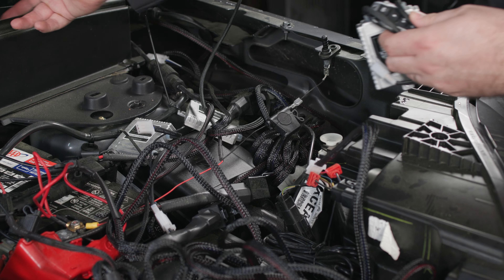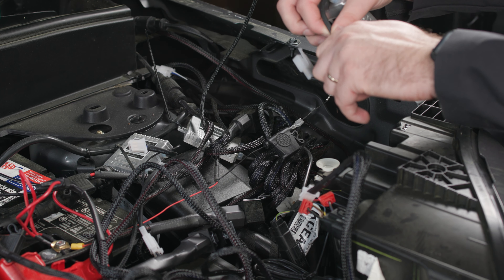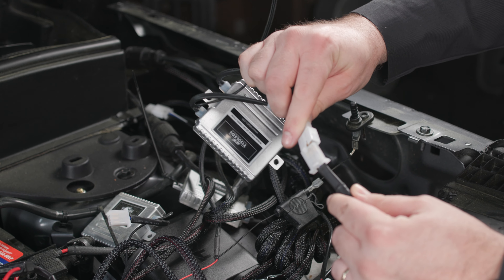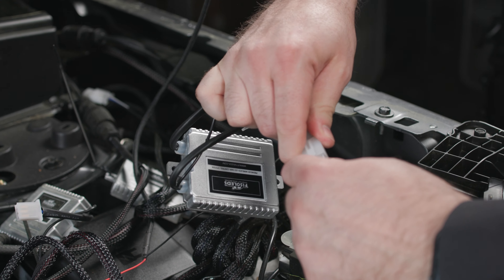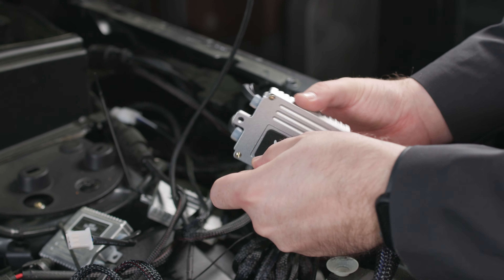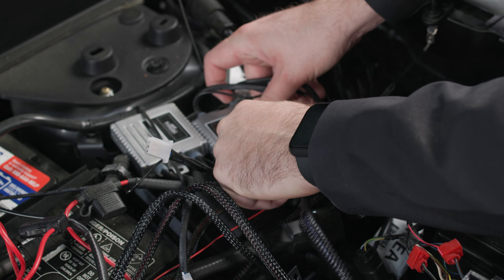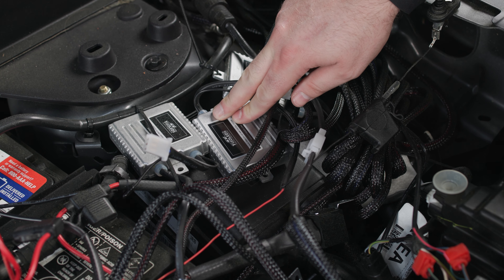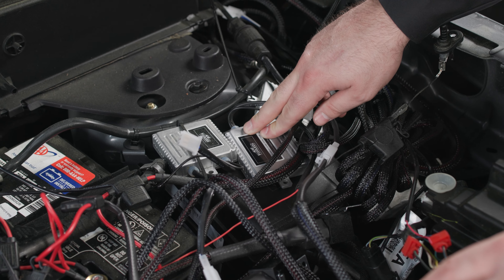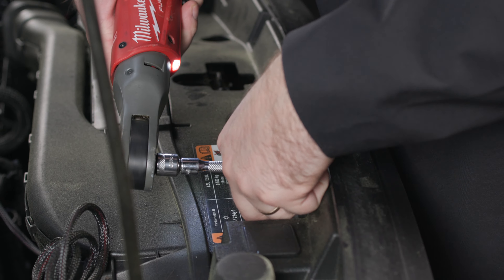Now we're going to be connecting our wireless harness and remote system to this harness. This remote gives you some cool features — some strobing features and just the ability to turn it on and off when you're not in the truck, which is a really nice touch. We're going to take these white connectors and connect them. Then we're going to remove the 3M covering and stick it to the top of this fuse panel, holding that for about 30 to 60 seconds to make sure it adheres really well. Then we'll take our included zip ties, zip tie up our harness so it's not moving freely in the engine bay, reinstall our plastic valence, and we're good to go.